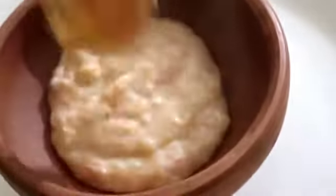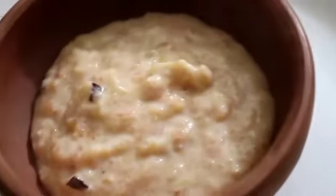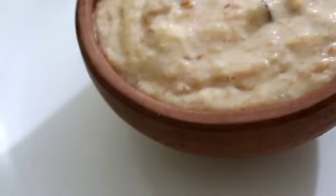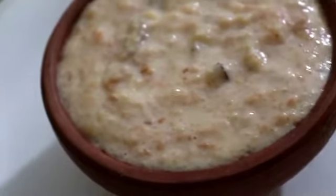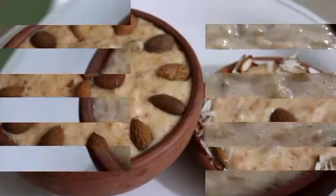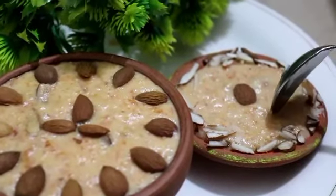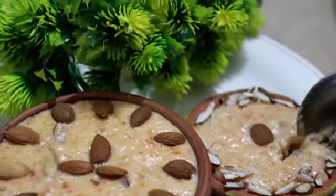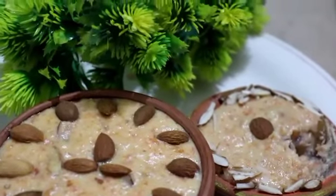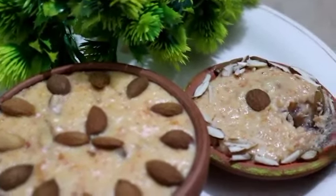Now I will show you how to serve it in a bowl. The taste will increase in the bowl — it will be very delicious. Small bowls and plates were used for serving. If you cut it and put it in a bowl it will be very delicious. I will taste it from the bowl — look at the taste, it is delicious!